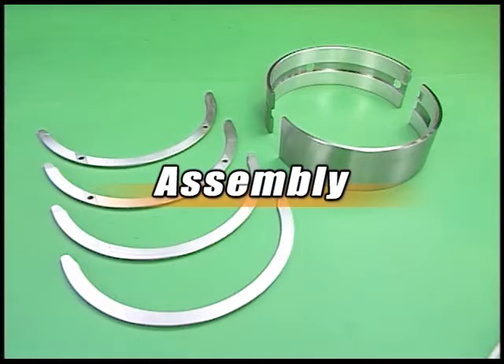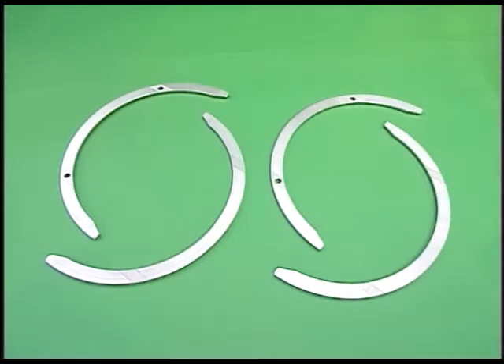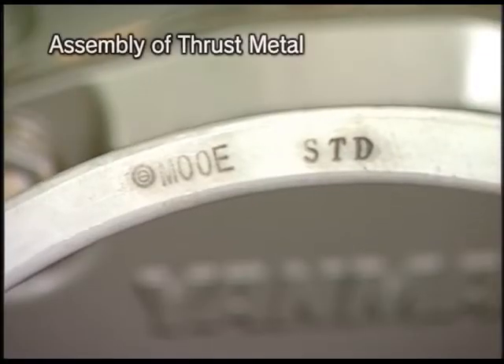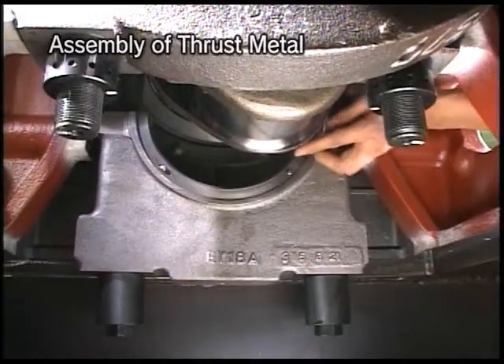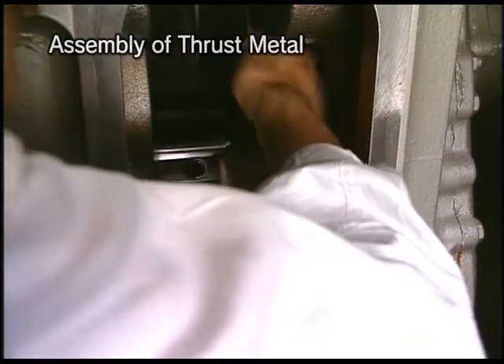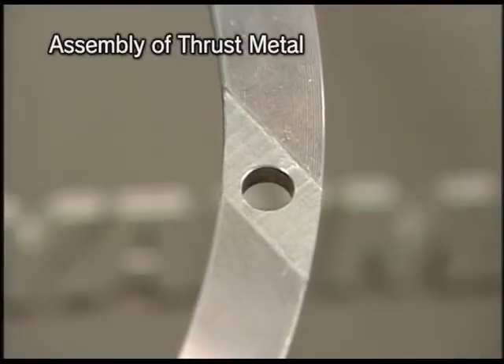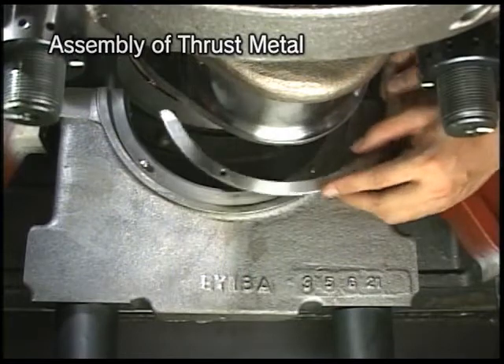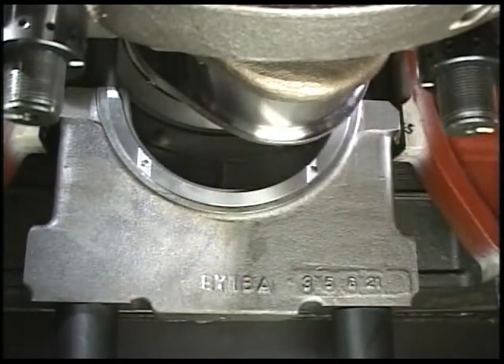Replace the necessary parts after checking and then assemble. Incorporate each one of the upper and lower thrust metals of the frontal and rear parts at the respective form or position, not mistaking one for the other. Match the print marking of upper metal to the cylinder block side and assemble it along the crankshaft. Match the groove with the crankshaft side and incorporate the lower metal.